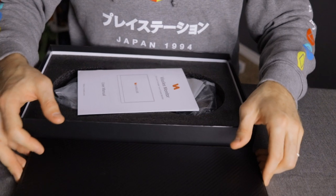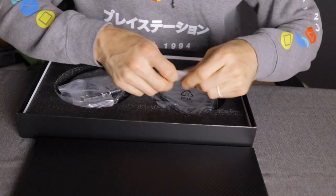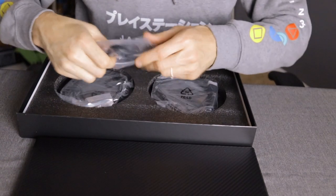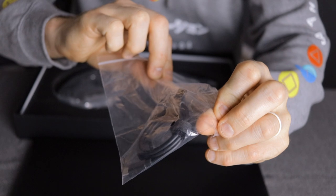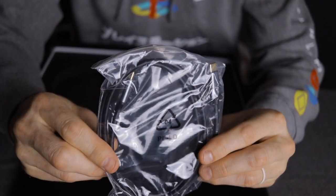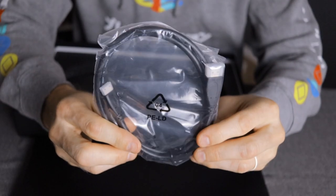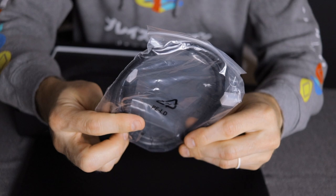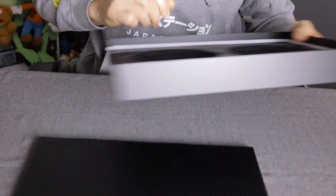Getting the tray out, we've got some more stuff. So, an instruction manual — gotta have that. A microfiber cloth to wipe everything down, to make sure your smudgy little fingerprints don't show all over the screen since it is a touchscreen. Then we have a USB-A to USB-C cable, a USB-C to USB-C cable, and a full-size HDMI to what I believe is a mini HDMI connection. And that's all we got.